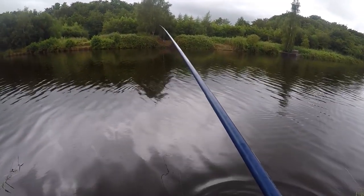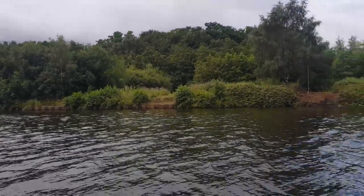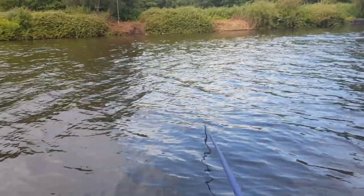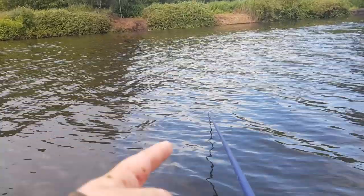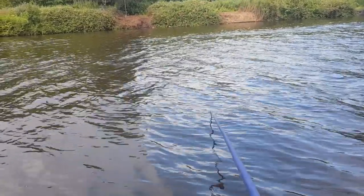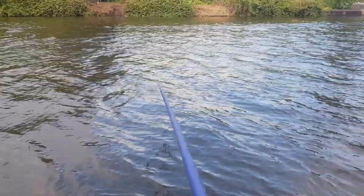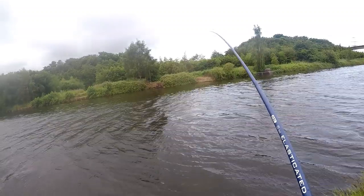We're keeping the swim ticking over with the groundbait, but conditions have really changed — we've got quite a chop and an upstream wind now. Because the river would normally flow downstream, on a proper flowing river it would counteract the wind, so your float would still move slowly with the current. But because this river lacks flow, the wind is controlling the direction now and blowing the float upstream, making presentation difficult.